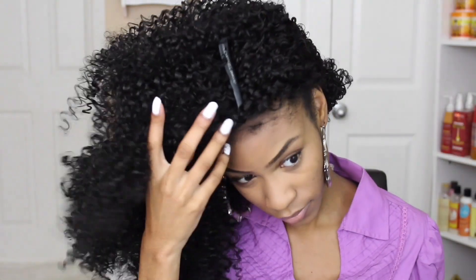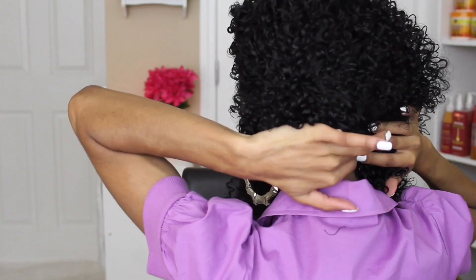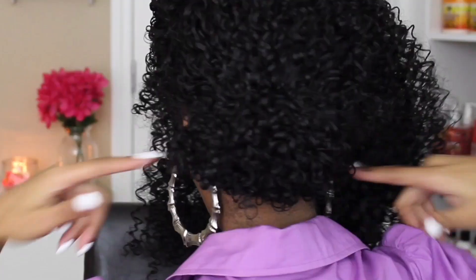You're just going to pin that into place. As you can see, I pretty much tucked away most of the hair on the opposite sides in the back.